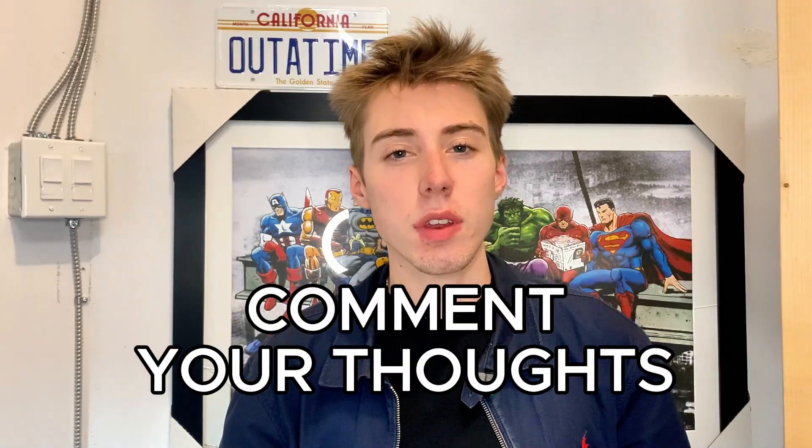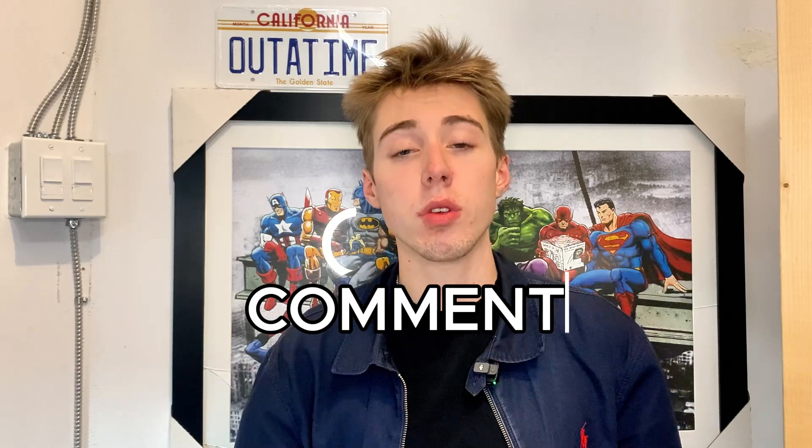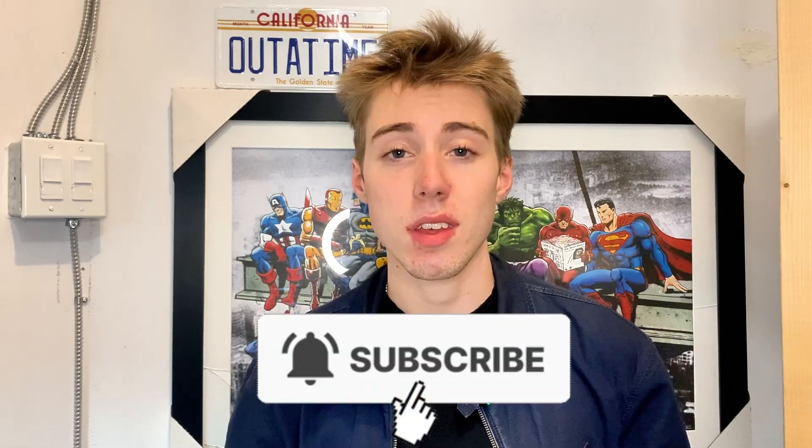That about does it for this episode of building Herbie from the Fantastic Four in real life. In the next part, I want to bring all the features we installed today to life — so that means programming everything to be recognized by my voice and making sure that Herbie can move around my garage fully on his own. If you enjoyed today's video, make sure to leave your thoughts down below on what you think about Herbie. I really value what you guys have to say — I'll see you in the next one and keep building.